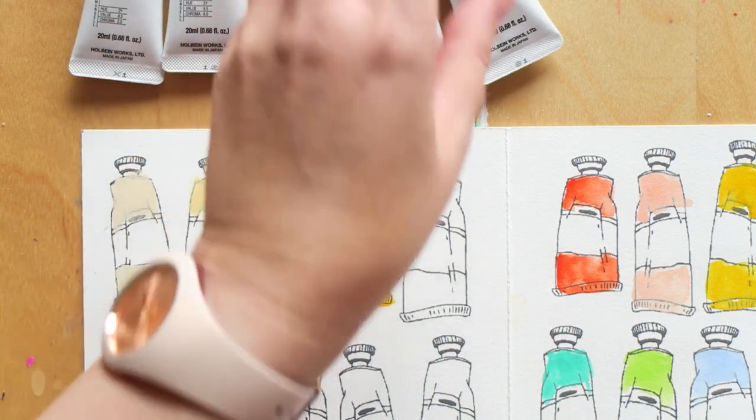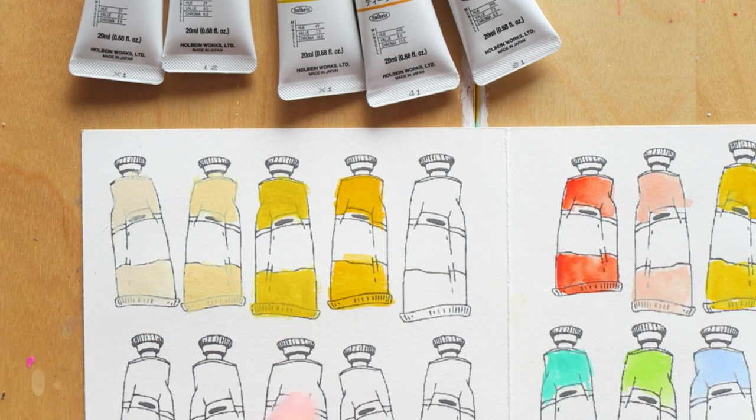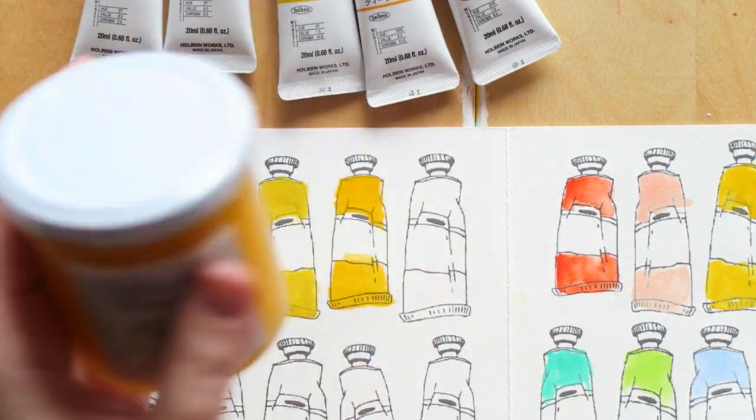Let's see if I have this swatch. This color is quite similar and I found it from this brand — it's called Sahara Yellow.